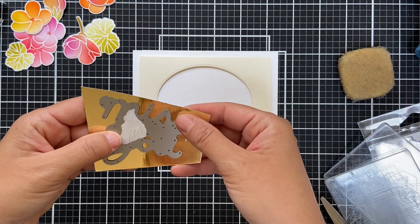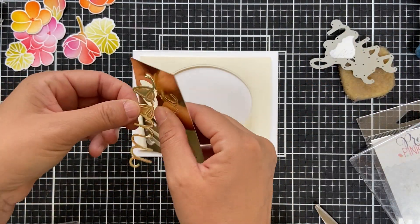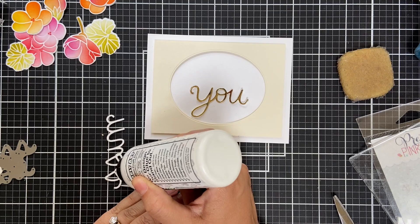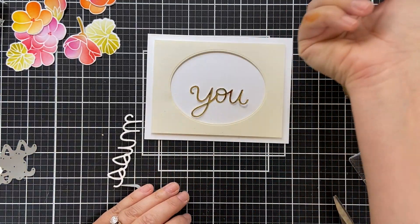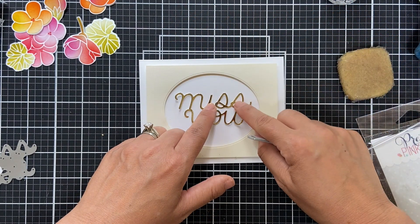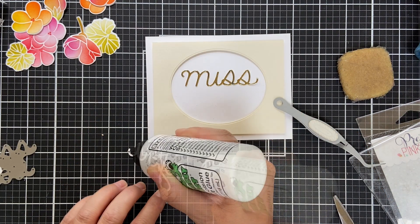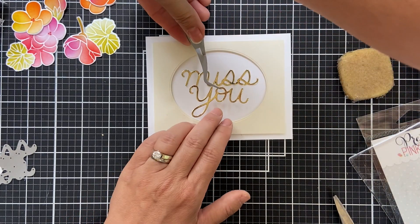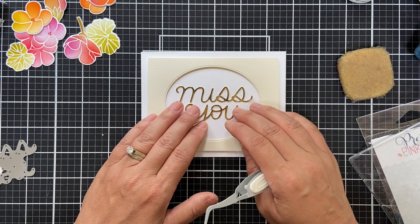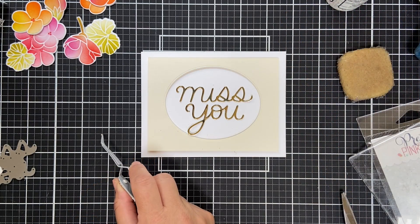For the sentiment I'm using the Miss You Script die, die cut out of some gold metallic cardstock — this is that Concord 9th gold, it's just the best. I'm using Barley Arts glue to adhere these right onto my white card base. Normally I would stack extra white die cuts to make a dimensional Miss You, but today I'm just doing one. Don't forget the tittle on the i!